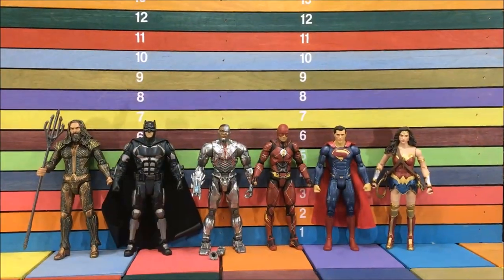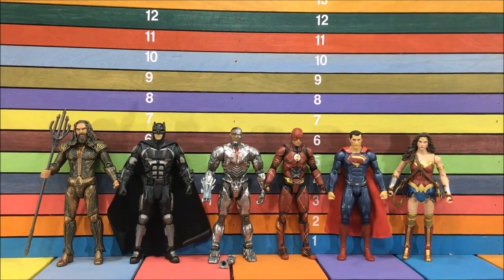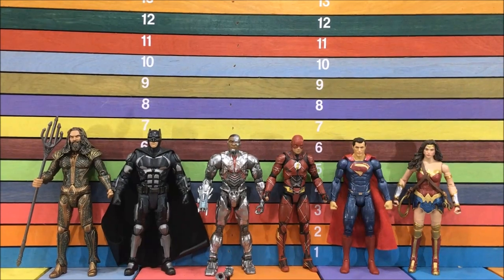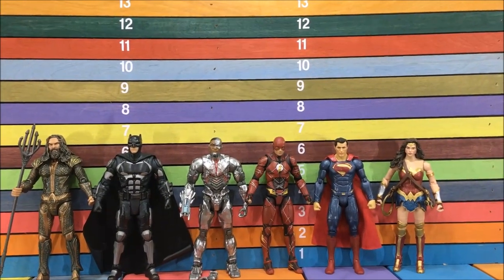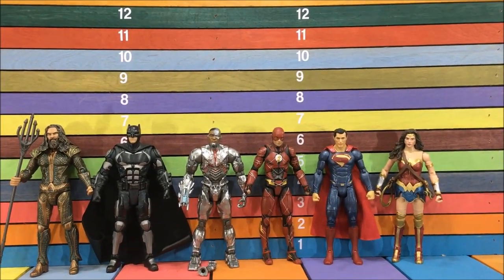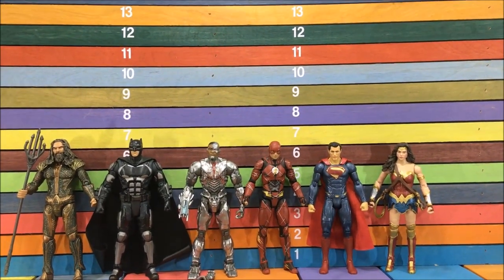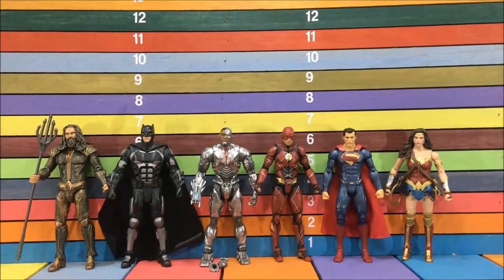Before we break this team apart let's check them out as a team, starting with scale, because I think the scale might be a little off. Aquaman is definitely the biggest character, slightly bigger than armored Batman, and Batman is slightly bigger than Cyborg — to me Cyborg should be the biggest one since he's kind of like a robot. Then the Flash should definitely be shorter than Superman, and Superman and Wonder Woman are right about the same height.